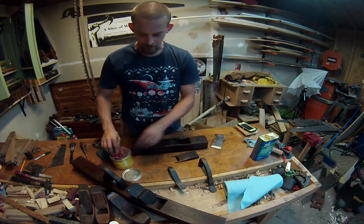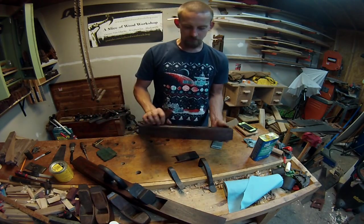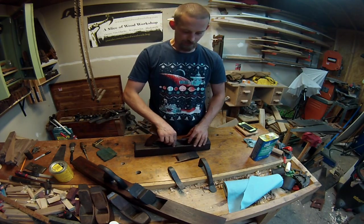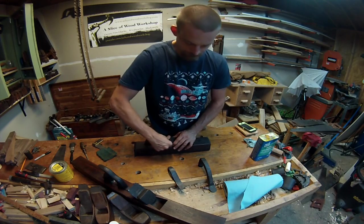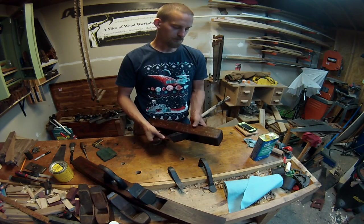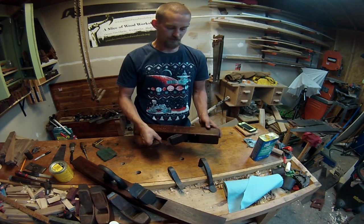Look at how dark the plane has gotten after maybe an hour — I haven't even wiped any of the oil off and it's just soaked everything in. Next, you slide your iron in, then your wedge, and it's done. Getting the iron set can take some work, but after you do it a couple of times you get the hang of it. I'm going to get out a piece of 2x4 and work with it to get this iron set.